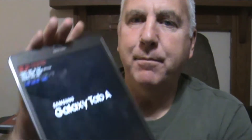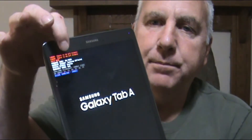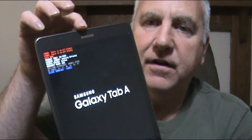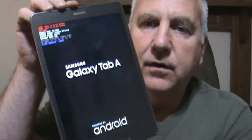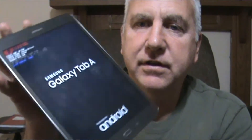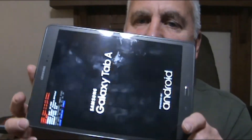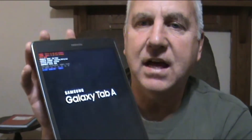Hello everyone. Do you ever get your Galaxy Tab A to do that? When it locks up and you get all those error messages on there? Well, let's go ahead and fix this. I will show you what to do. It's kind of a real pain because everything is locked.